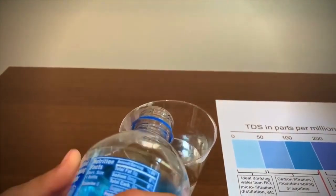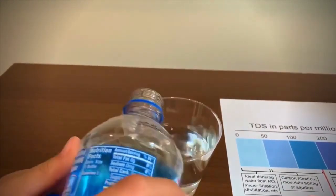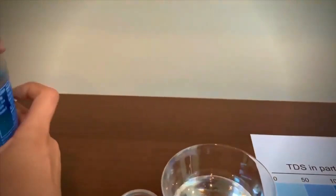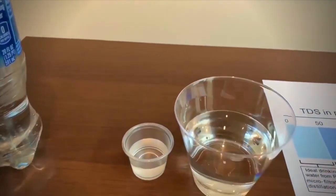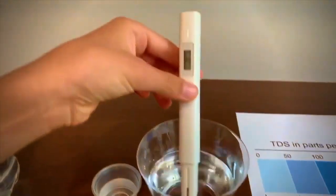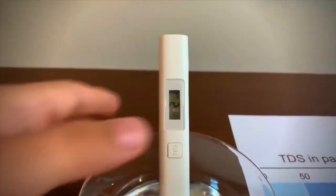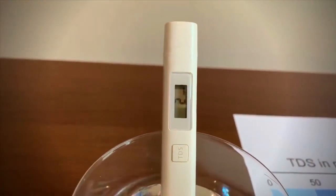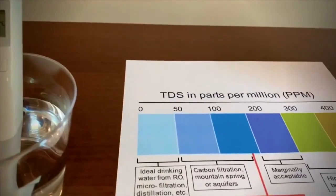Let's pour some in. Put on the TDS tester, make sure it says zero, put it in and let's look. It says 2. That is ideal drinking water.